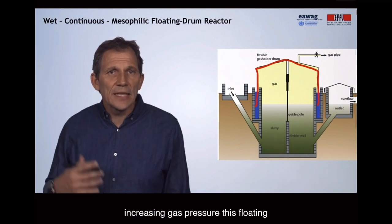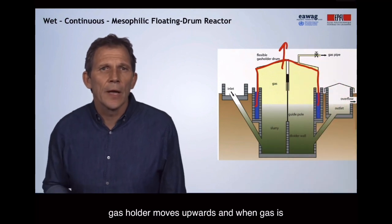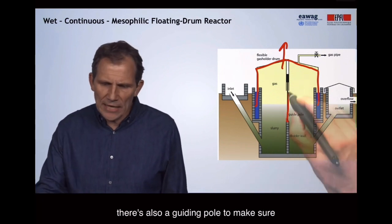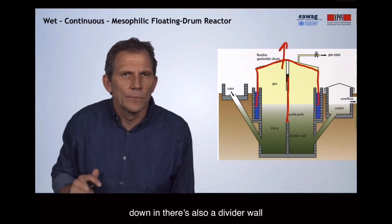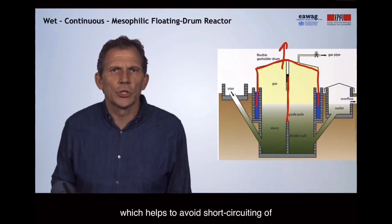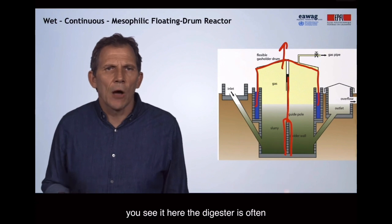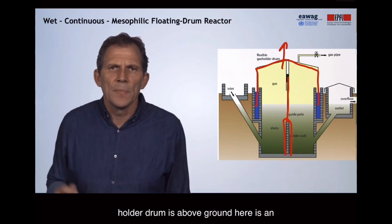With increasing gas pressure, this floating gas holder moves upwards, and when gas is used, the weight of the drum pushes it back down. In this design, there's also a guiding pole to stabilize it while it's going up and down. There's also a divider wall, which helps to avoid short-circuiting of the slurry from the inlet to the outlet. The digester is often placed below the ground, while the gas holder drum is above ground.